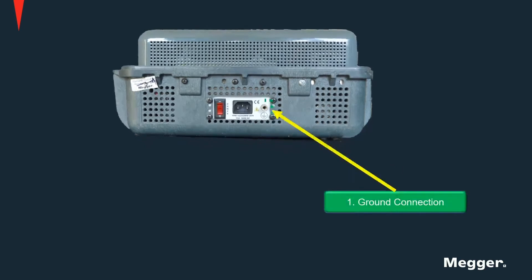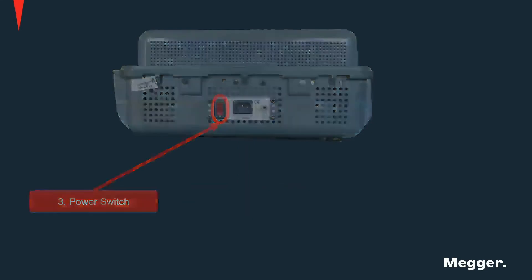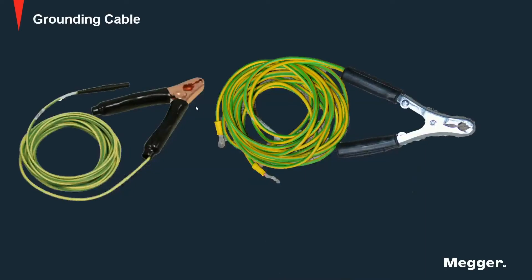Here we see the ground connection, the power connection, and the power switch. Remember that the ground terminal should be the first one to be connected and the last one to be disconnected. A solid ground connection is very important to obtain good results. After we guarantee a proper ground connection, we can connect our power cord and turn the unit on. Grounding cables are provided with these units.